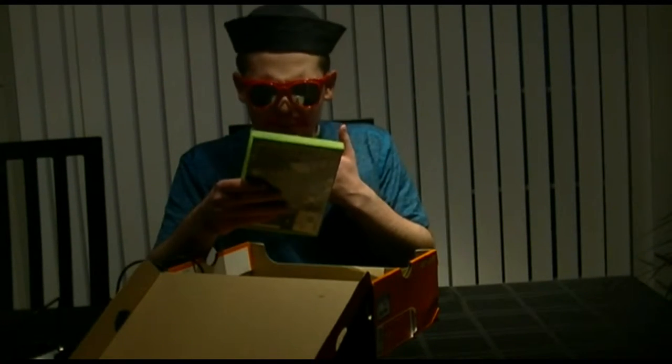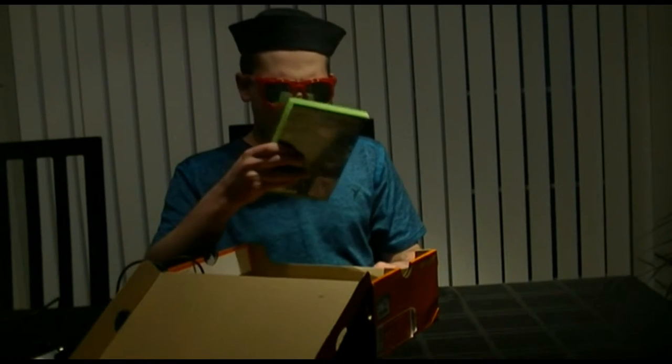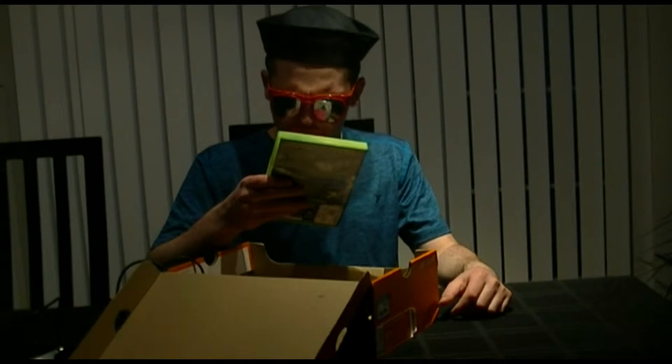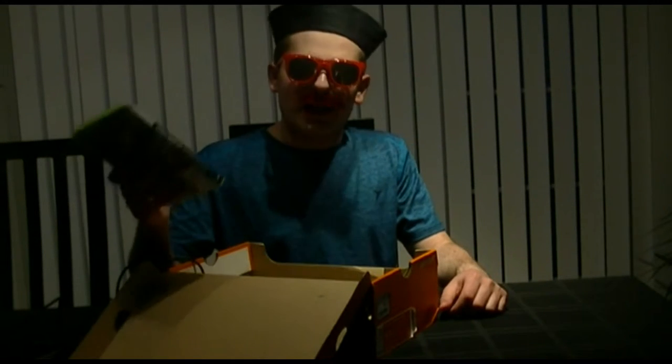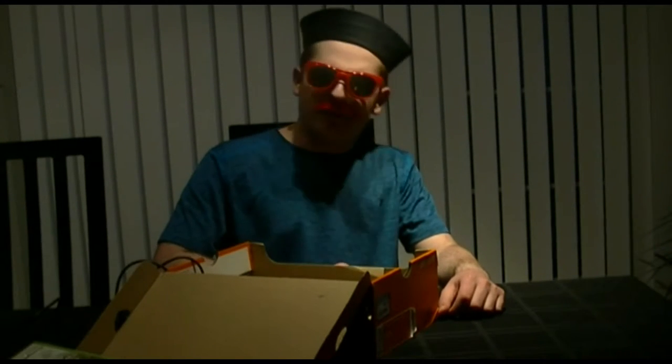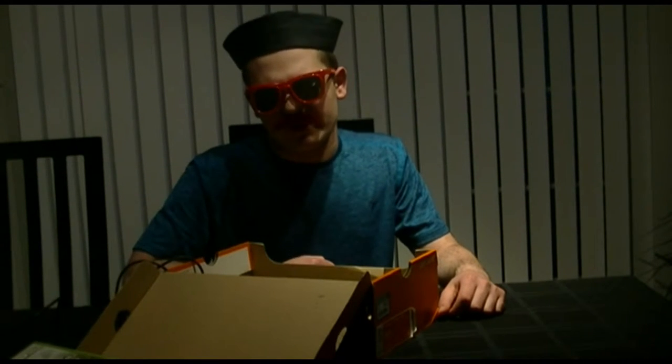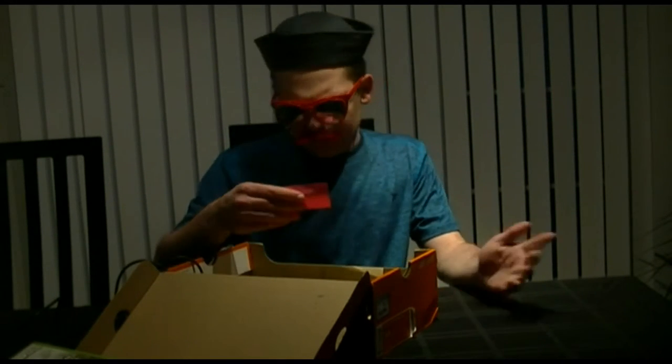Ooh, is this Call of Duty 4 Remastered? Oh, no. Let me read it. 'You thought that this was Call of Duty 4 Remastered? Think again, you autistic cunt.' Yeah, fuck you. I don't even care to say your name anymore. What else... alright, the last thing in here. Say three jokes, you fucking faggot.